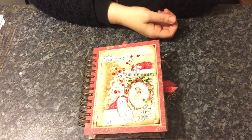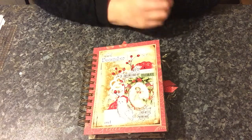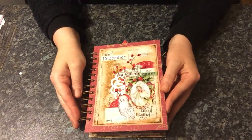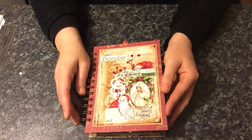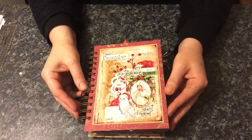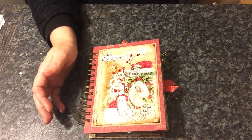Hi everyone. I've just come to share with you a design team project for Ephemeris Vintage Garden. The kit that I've used for this journal is called Mary Melody and the link will be below to the kit. There is also a 50% off until December 31st, so quickly get over there now and grab yourself a deal. I've also used throughout some freebies for Ephemeris Vintage Garden.